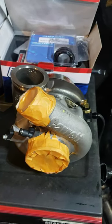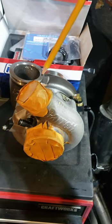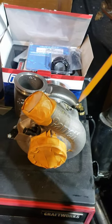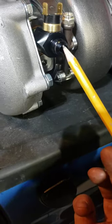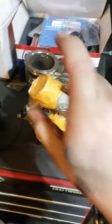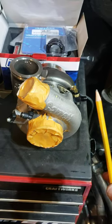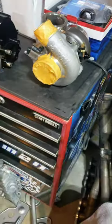One of the things Garrett recommends — if you read their turbo documentation — is clocking your turbo no more than 20 degrees to get maximum thermal siphoning. On the turbo, I have the top port for the coolant return and the bottom port plugged. On the opposite side, the top is plugged and the bottom is the feed inlet. So even with the turbo clocked 20 degrees, the coolant is going to come up, grab as much heat as possible, and since heat rises it'll come up to the top return port — hopefully pulling as much heat out as quickly as possible.